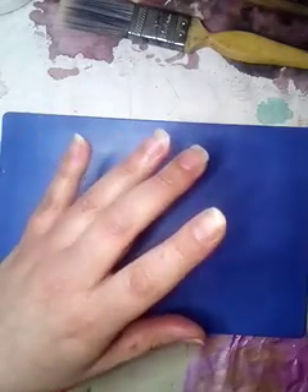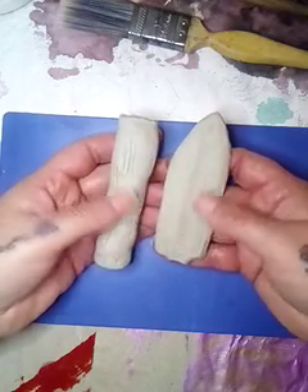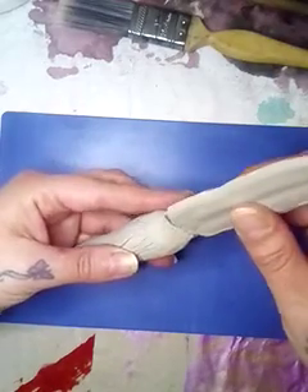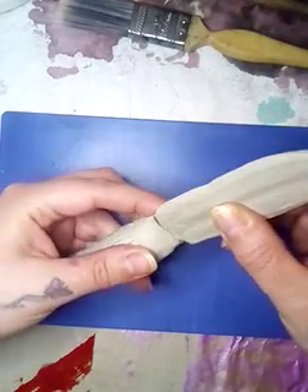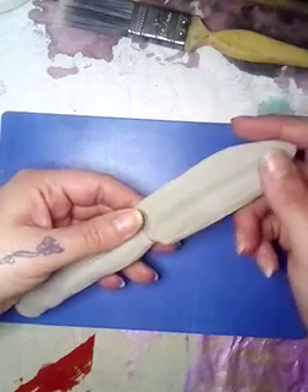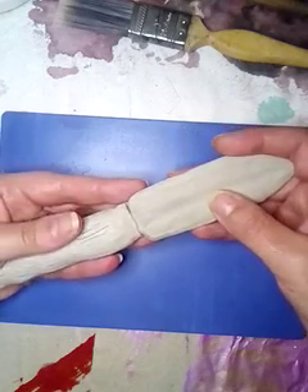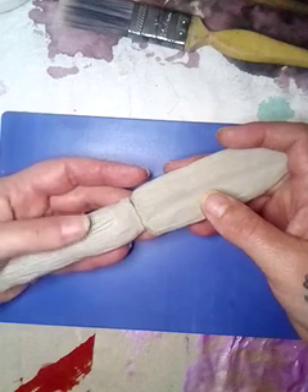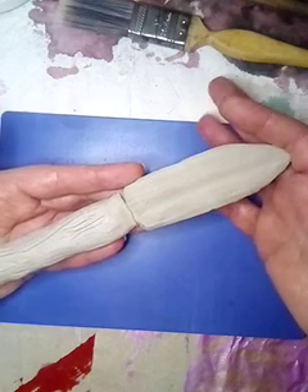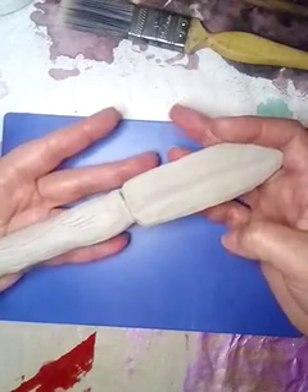My eldest is fascinated by old knives and the history of things. He wanted to make this knife, but unfortunately it broke in half. I'll try my best to put it back together. He wants it to look like an Indian knife — like the Sioux Indians — with beads, bits of leather, and feathers all over it. I said I will try my best. And I had a go too — can you guess what I made? I made a butterfly, obviously, and its head fell off.